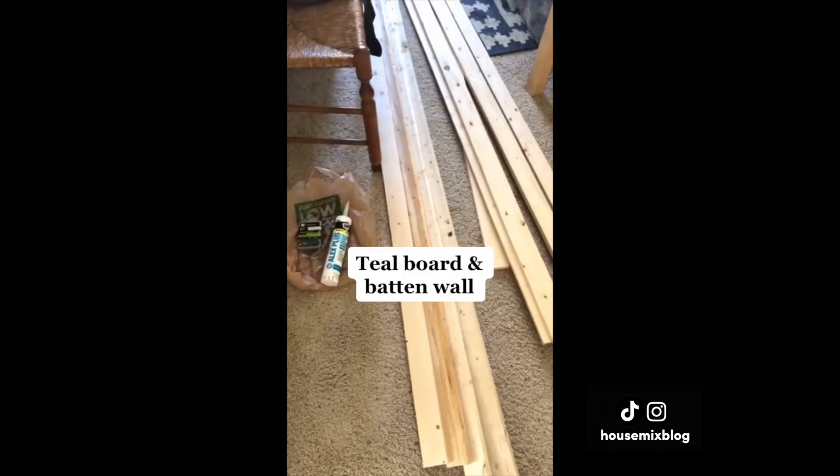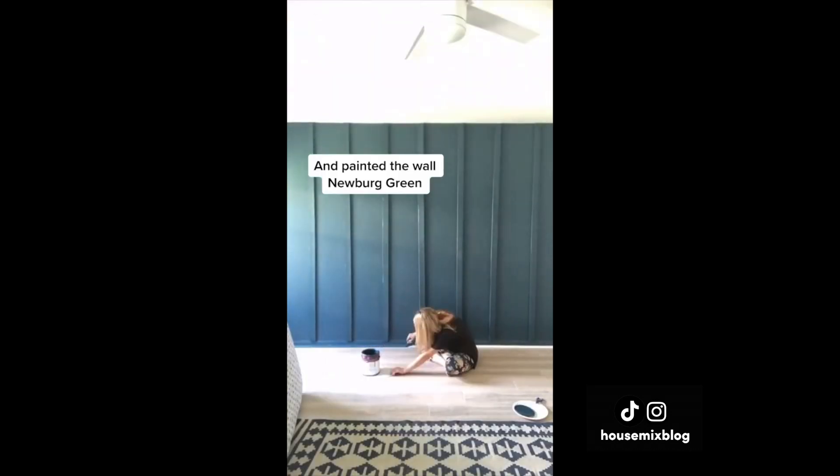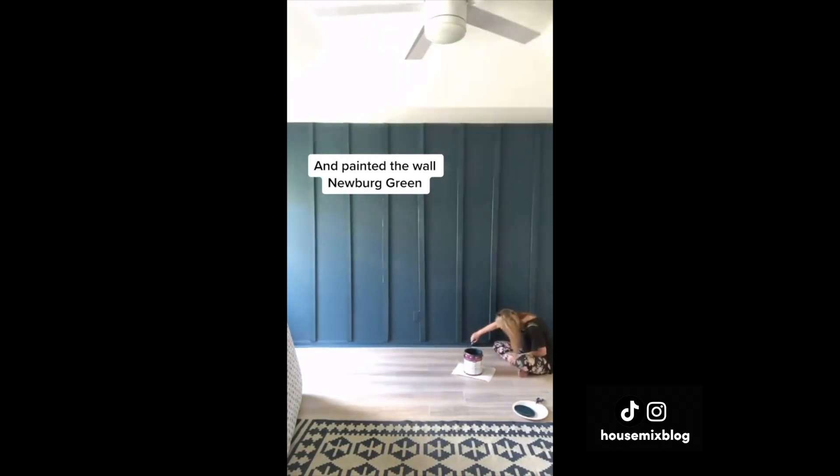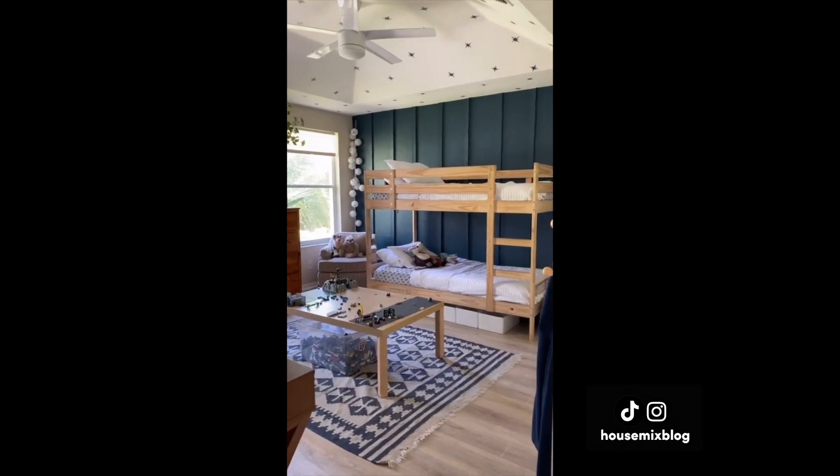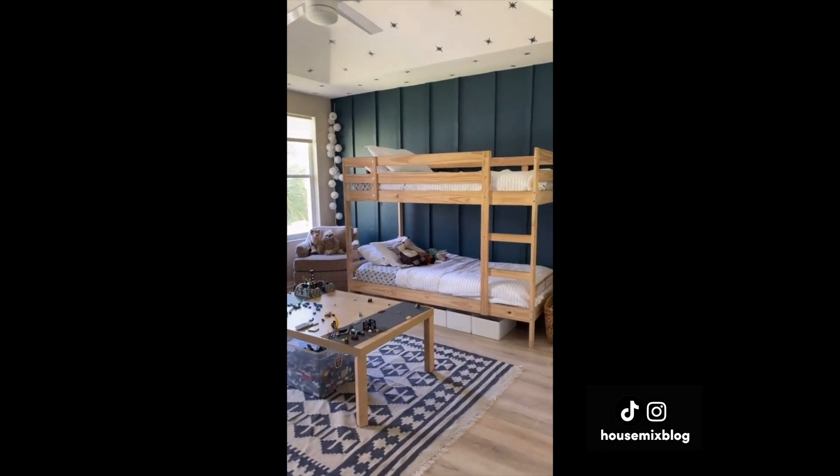For Legoland — I mean my boys' shared room — I added common boards for dimension and this peacock green paint for impact. It shifts from blue to green with the light and makes such a statement in this ordinary box of a room.